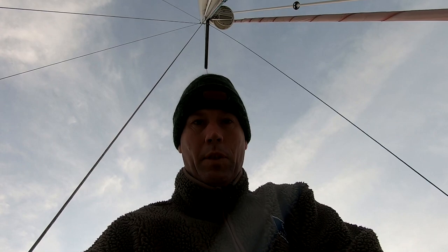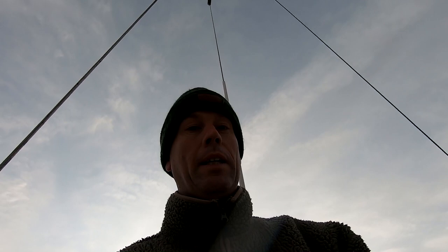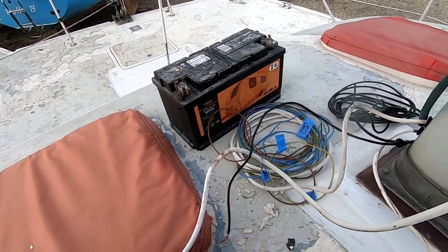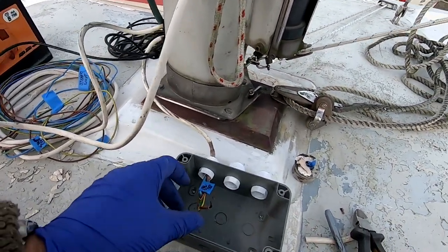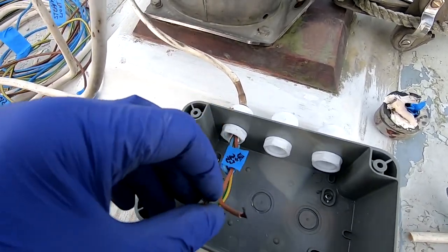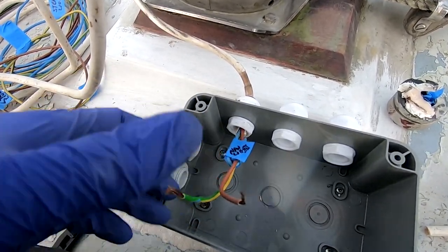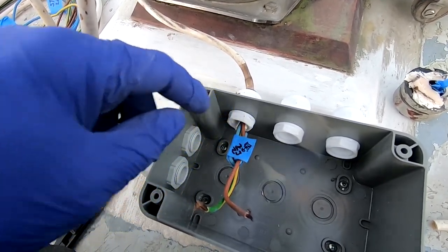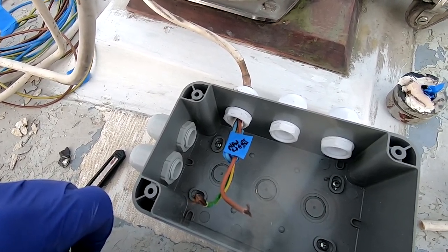Hey guys, I'm absolutely freezing my bum off. I've just established - going up and down trying different wires on my rather small battery - what wires do what. So there are two 3-core wires. One does nav lights, one does the steaming light. Now obviously on a 12-volt DC system you only need two wires. I've tried connecting it to live, the negative, everything - the third wire has zero effect on the nav lights.